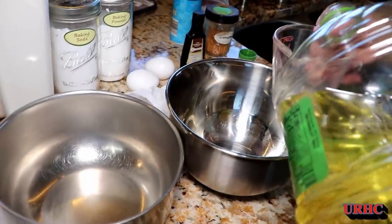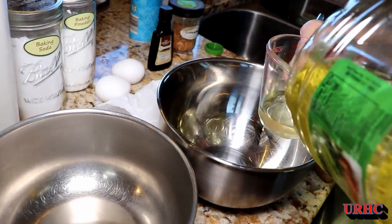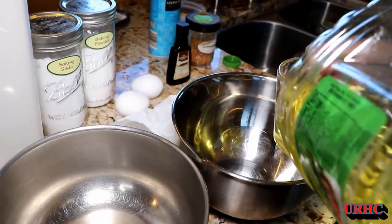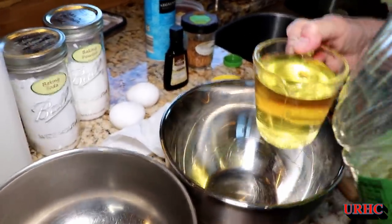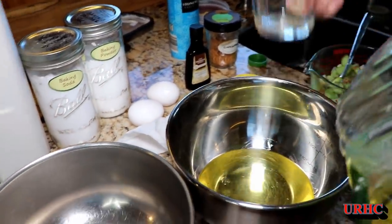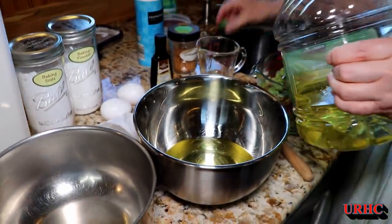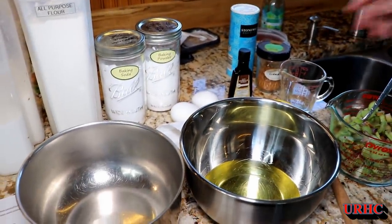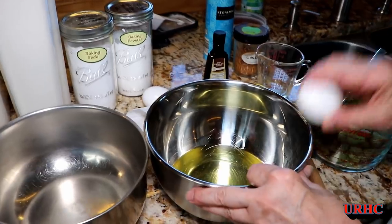It takes two bowls to start out with — one for the wet ingredients and one for the dry. You start out by putting in the canola oil. It does call for canola oil. I know many people say you shouldn't use it, but we use probably 15 gallons of it a year and it hasn't killed us yet. You can use whatever you want, but canola oil works for us.